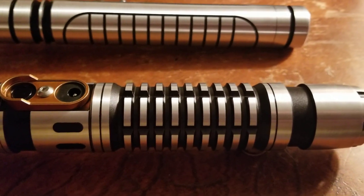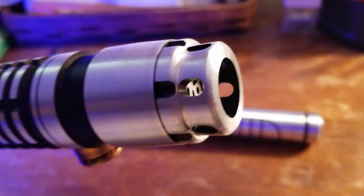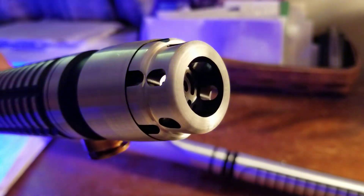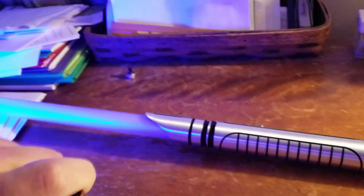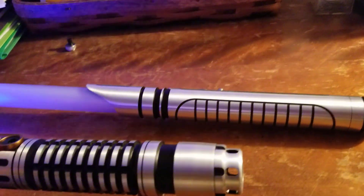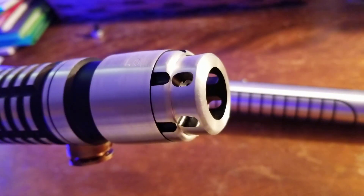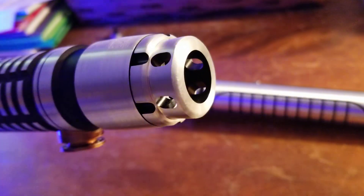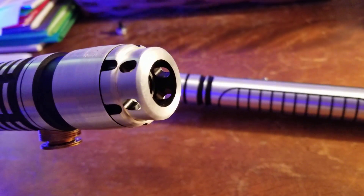I'll give you as much of the full package on the sounds as I can. Here we go — there's your hum. Okay, blaster block. And hopefully if I can get it to work, this is the lockup.